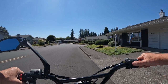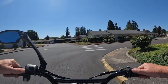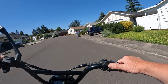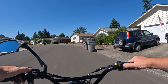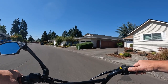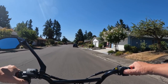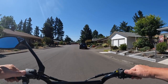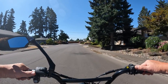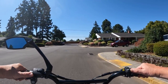Welcome back to the channel. On this video I'm going to ride around a little bit on the Lyric Graffiti, and I'm going to ride around on the slowest level here.